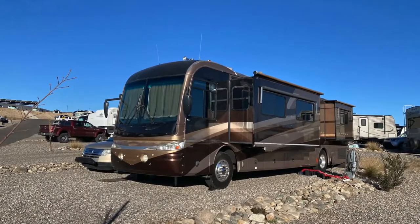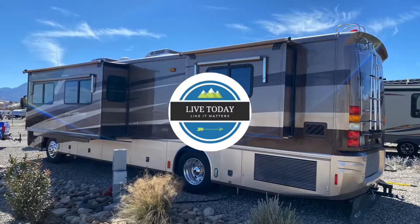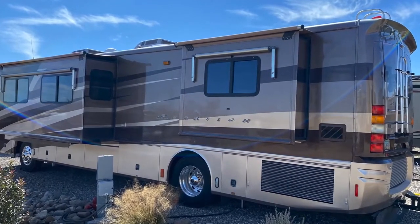Hey guys, I'm going to bring you along on a project I've been working on in our motorhome. We're slowly remodeling our motor coach here. Just for your curiosity, this is an '03 Fleetwood Revolution made by American Coach.